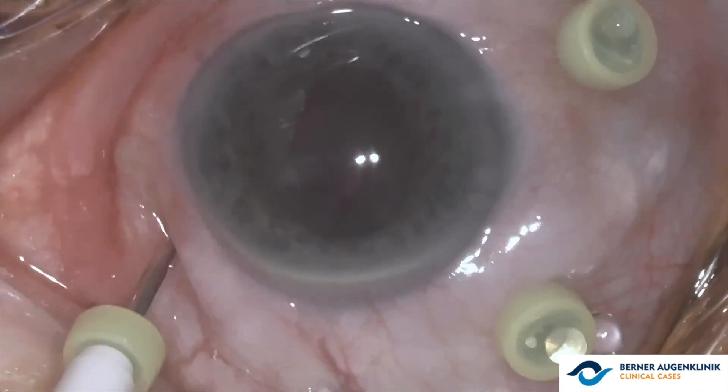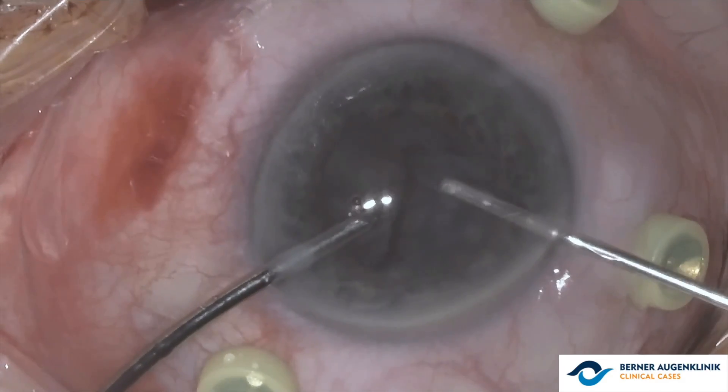This is the case of a patient undergoing cataract surgery with posterior capsule rupture and nucleus luxation into the vitreous cavity.